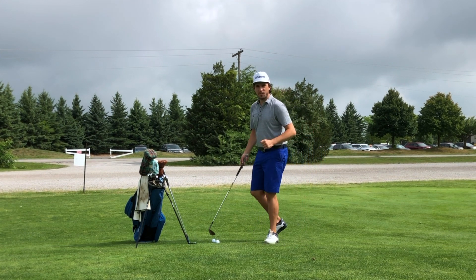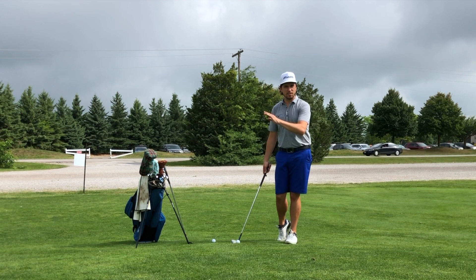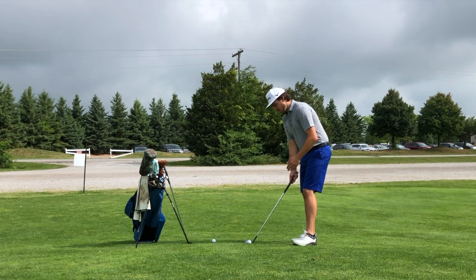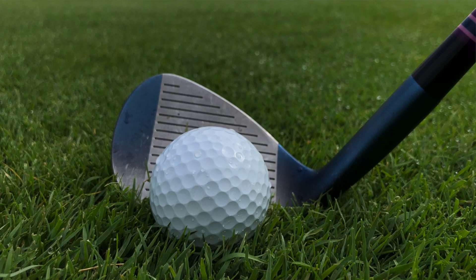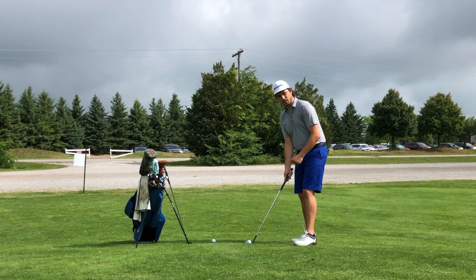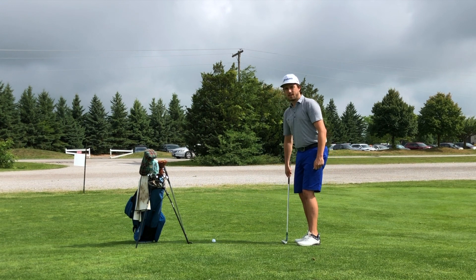Now what happens when I use the golf club that's way too upright — if I go to make the exact same swing without any manipulation, same setup I just had with my standard wedge, I can already see that not only does the heel sit a lot lower than the toe, but the club face is pointed much further left of my intended target. Which means when I go to hit that shot, it's going to go this way — and there we have it.